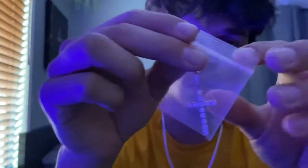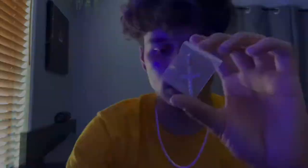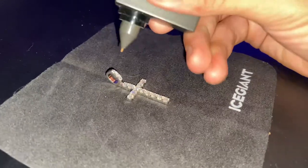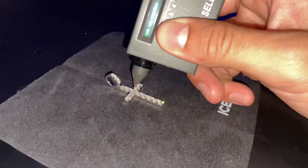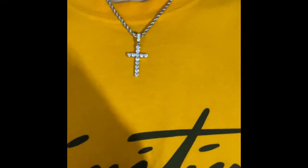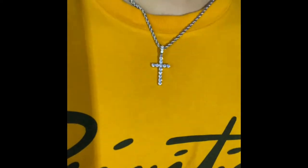It's pure silver and all moissanite, so we're going to open it up and I'm going to diamond test it. Now that the testers are all warmed up, let's go ahead and try it — see if it passes. It's on three — there you go. And here's that neck profile with their 18-inch free rope chain that they sent out.